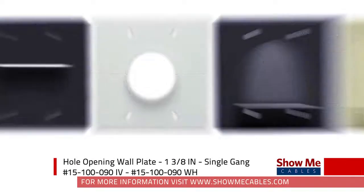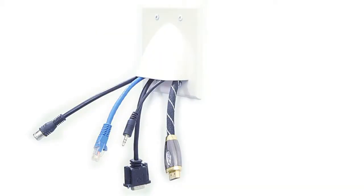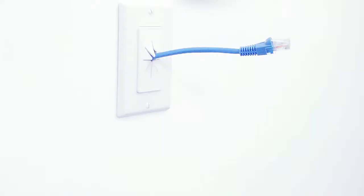Wall plates are the perfect solution for home or office networks. A wall plate is designed to neatly tuck away unsightly cables and organize your home theater or office.